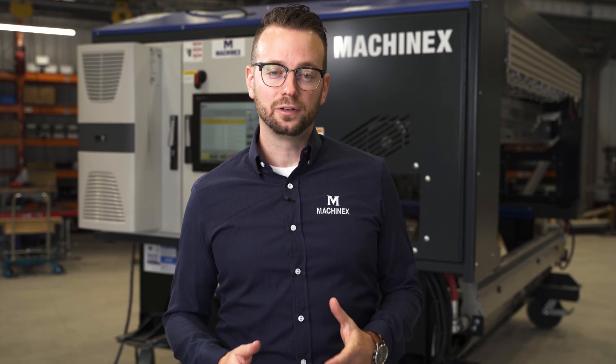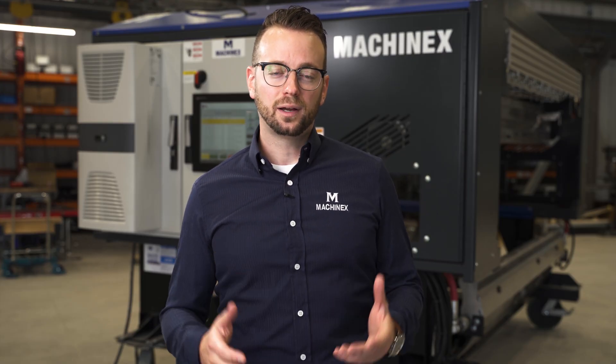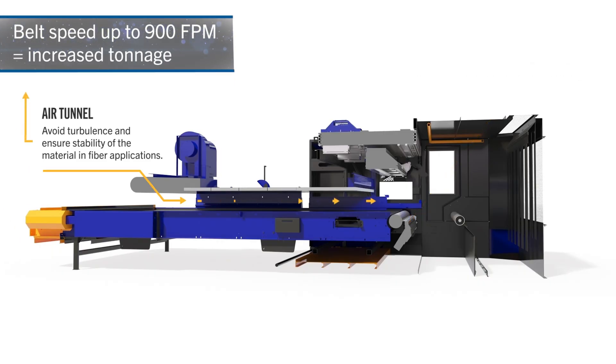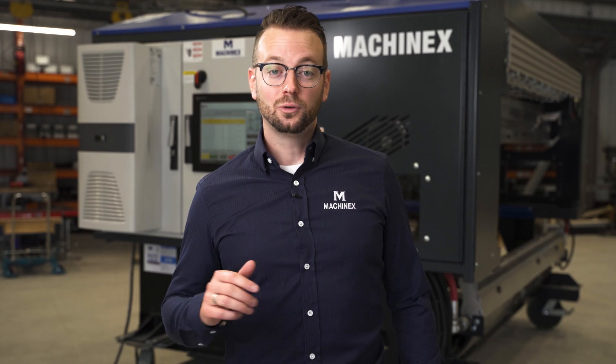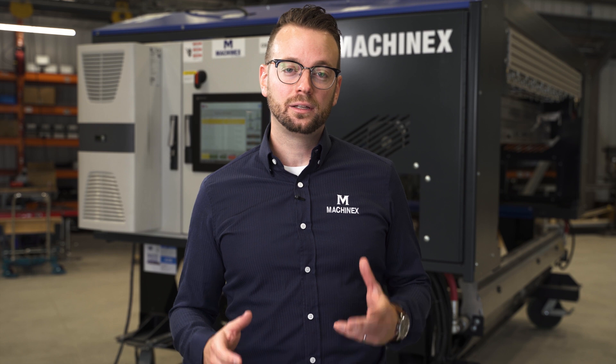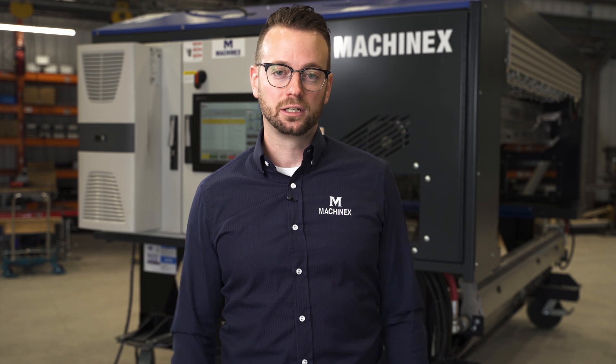On top of the different configurations, there's a set of options that can be selected on the machine. The first option is the provision of an air tunnel in each fiber application. The goal is to match the speed of the air inside the tunnel with the speed of the belt. Matching the air speed with belt speed prevents light material from rolling on the belt, increasing the recovery and purity expected from the machine.